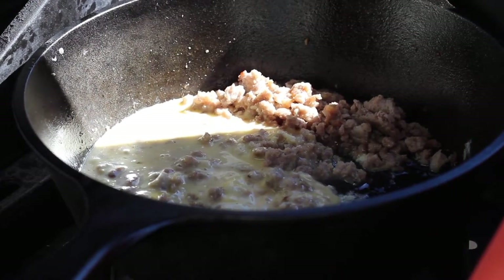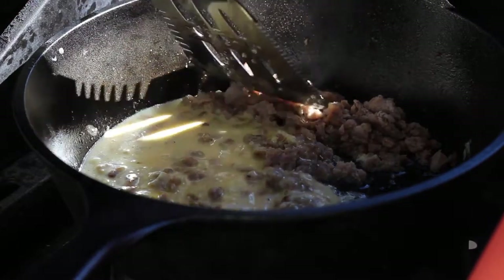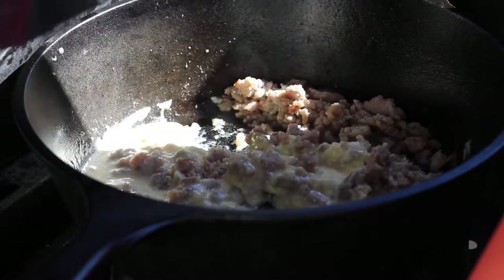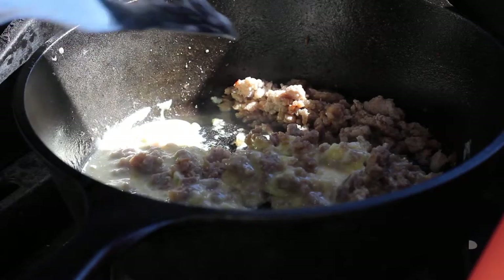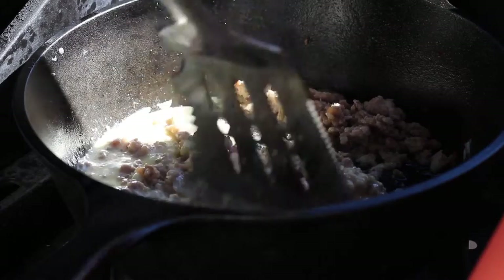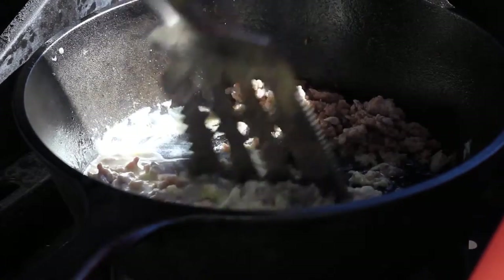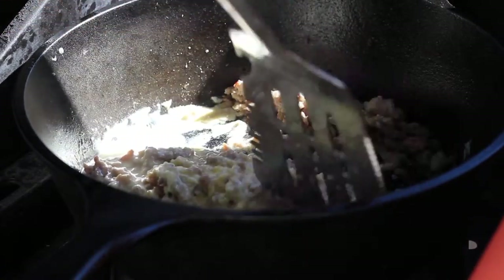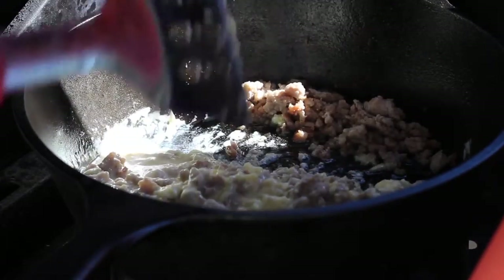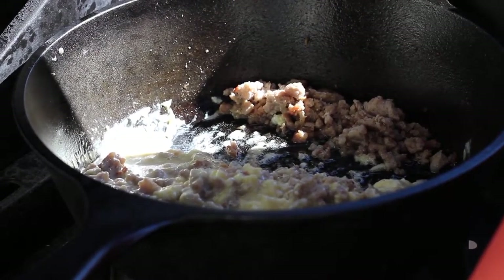It is a gorgeous morning in Minnesota today — absolutely beautiful outside. It's September 13th, 2015. If you get the sausage mixed with the egg, no problem at all. I'm just going to leave that alone for a little bit, let it cook up, and we'll be back.